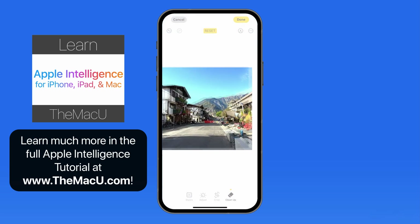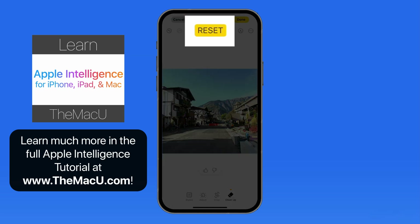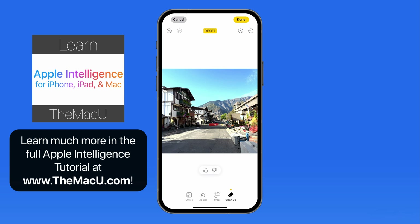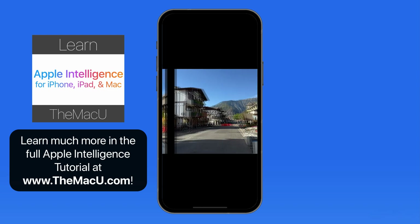That does a good job of removing those signs and filling in the background. But if you don't like the result, just tap Reset Cleanup. Here's the before and after Cleanup comparison for this image.